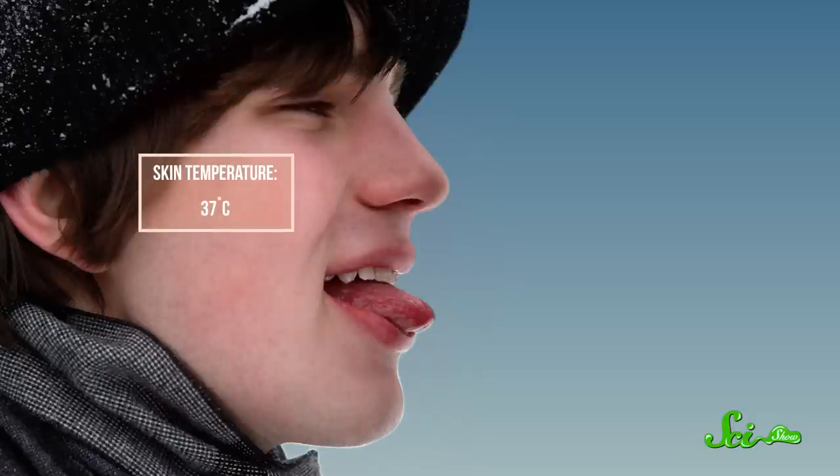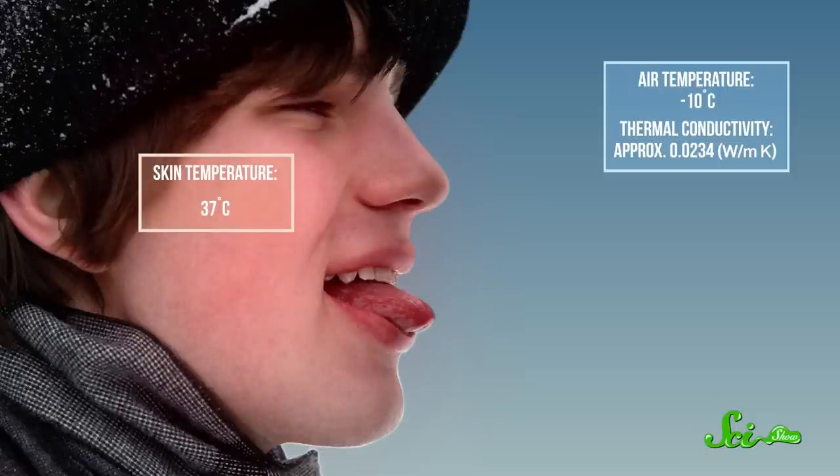And most of the time, the same heat generation is happening on the surface of your skin, including your tongue. As long as your body can heat up your skin as fast as that heat is transferred away to something colder, it'll stay above freezing.